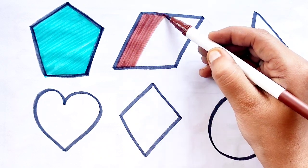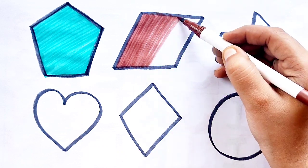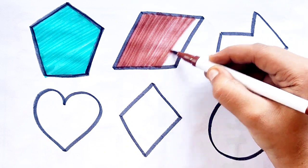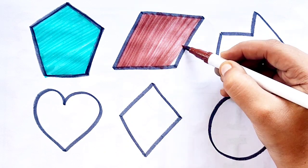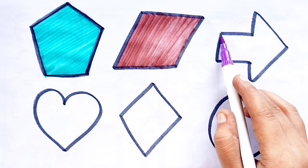Parallelogram. Brown Color. Parallelogram. Purple Color.